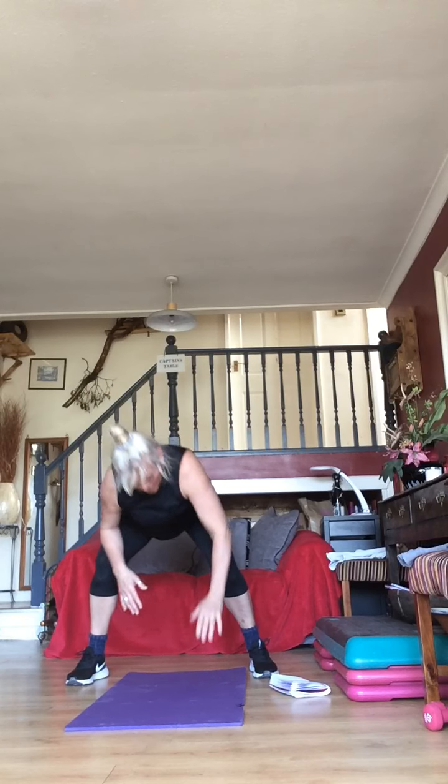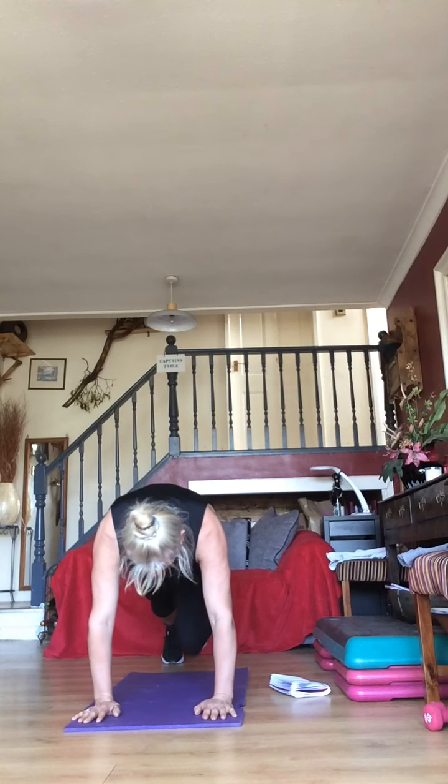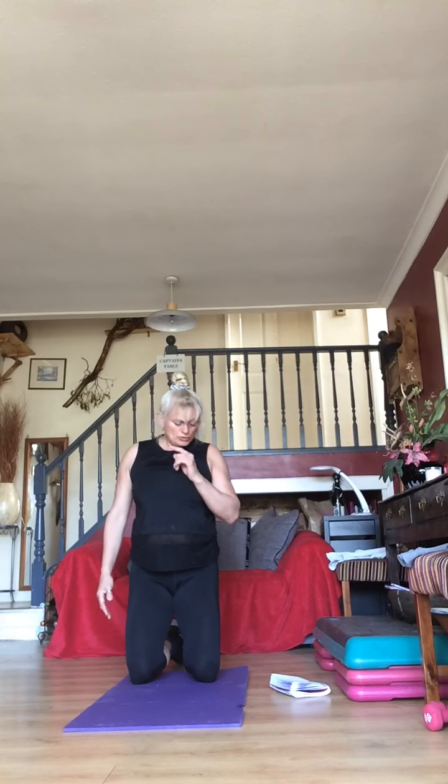You've got 10 seconds — get ready for mountain climbers in five, four, three, two, one. Go — one, two, stop, one, two, stop if you wish. Keep going — you've got one more to add on: your plank hold. You've still got 20 seconds of mountain climbers.